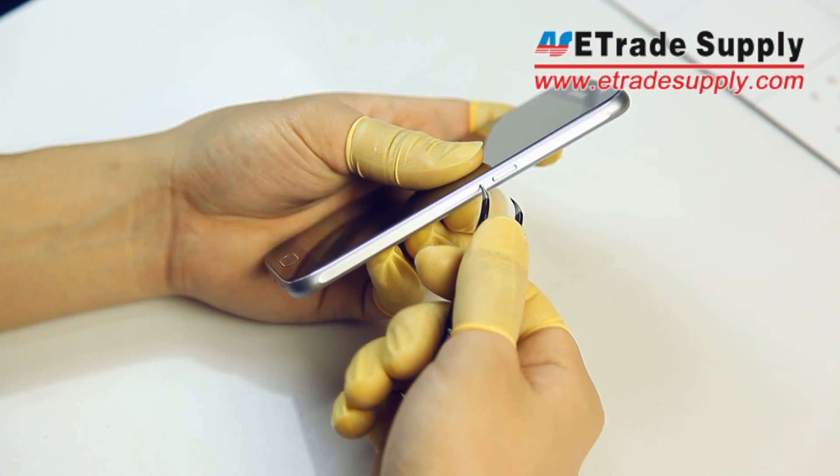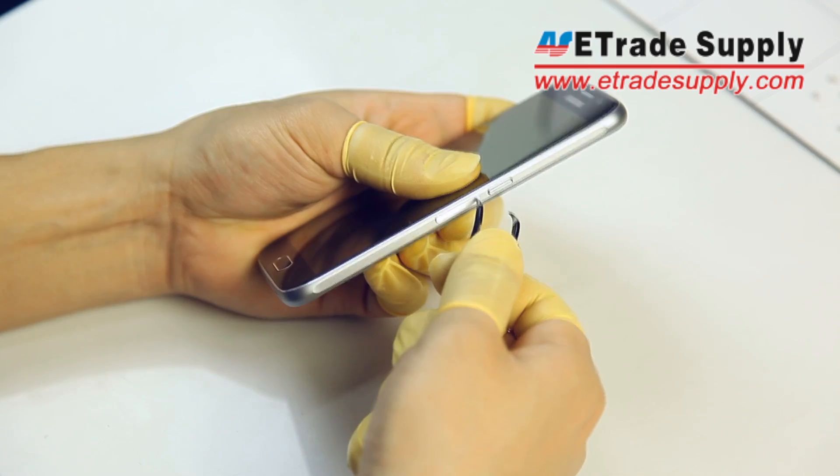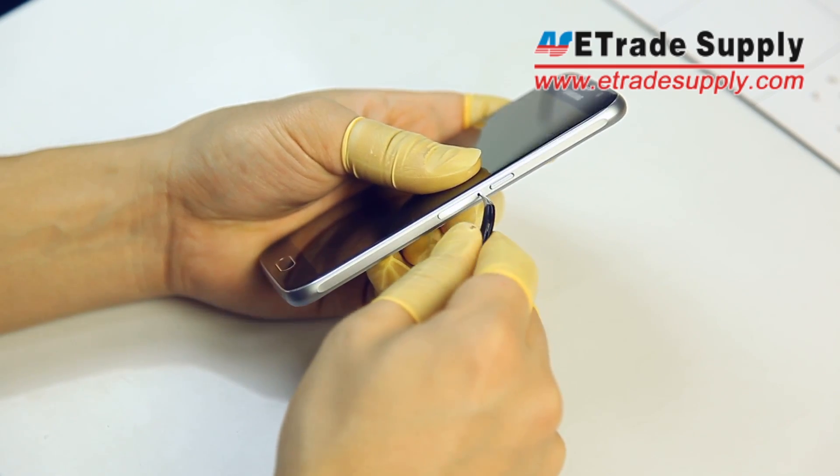We'll start by removing the SIM tray. We used tweezers, but you should really use the SIM tray removal tool — it'll make it easier.